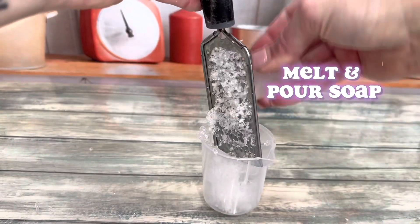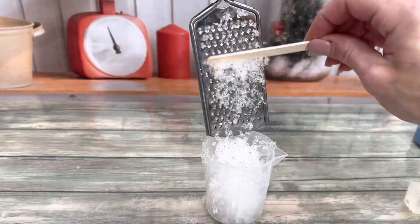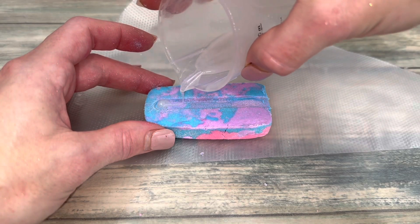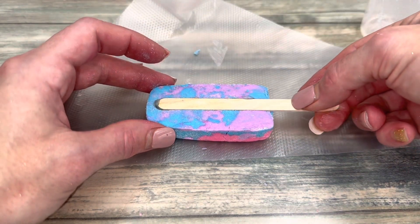After the bars have cured and are hard, melt a bit of melt-and-pour soap to act as glue. Add a tiny bit to the indent, add the stick, and hold it in place for about a minute.